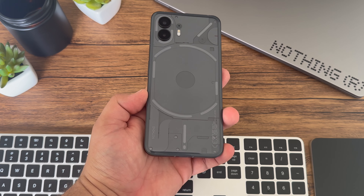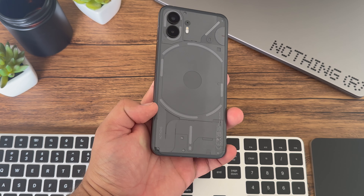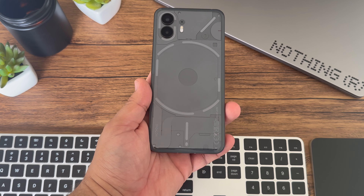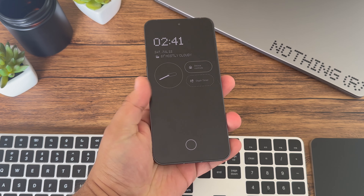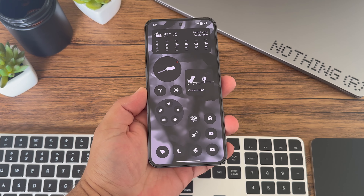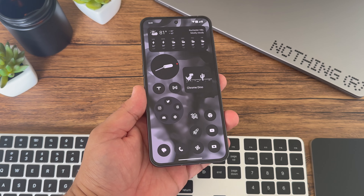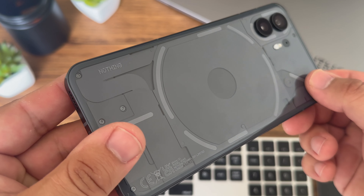Phone 2 is not a huge upgrade from Phone 1. However, it's more apparent than ever that Nothing is really dialing into their brand identity, bringing something familiar yet refined with Phone 2, and you feel that every time you pick up this device. It's familiar yet unique, intriguing, and really hard to put down. It's not the best smartphone out there, but it's pretty exciting and easily one of my favorites. Using Nothing Phone 2 for the last week, I'm really excited to use this as my main Android phone going forward.